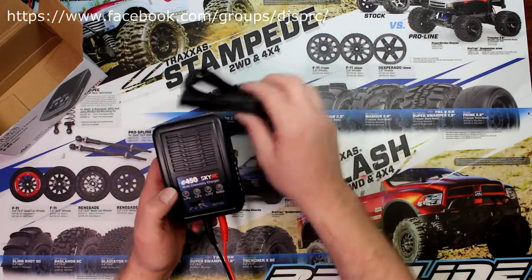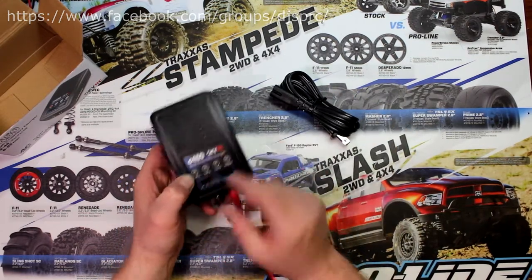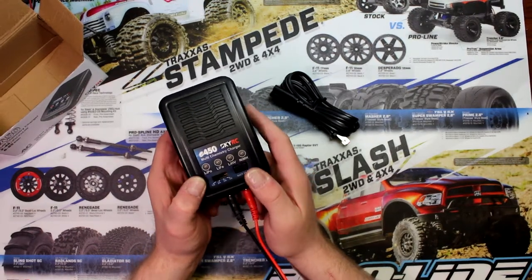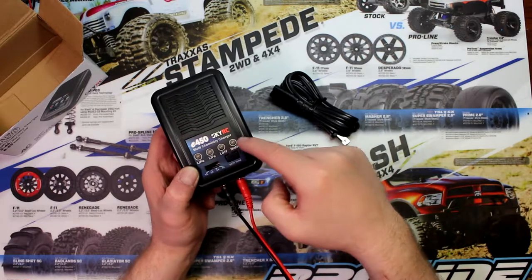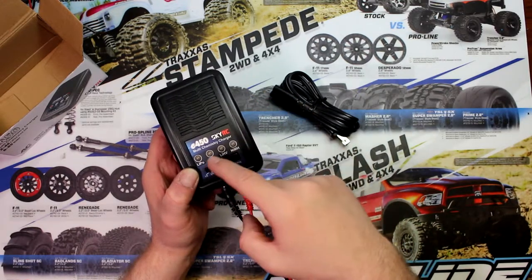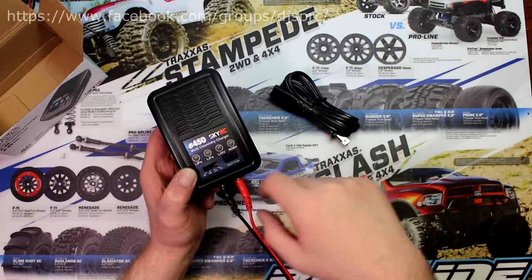Once you've plugged it in, it's going to default to LiPo mode. Hit the select button to cycle through the different modes — hit it once and you'll go to LiFe, then LiHV, and again NiMH.